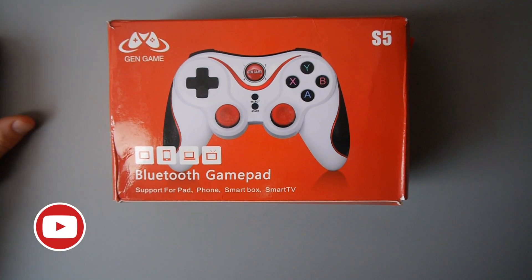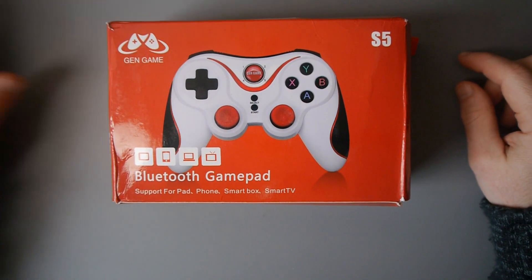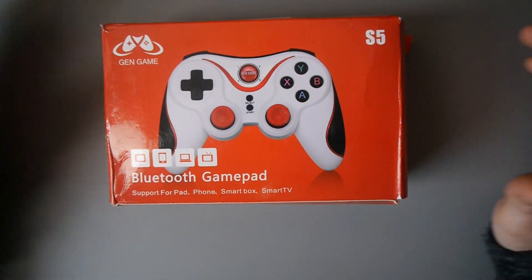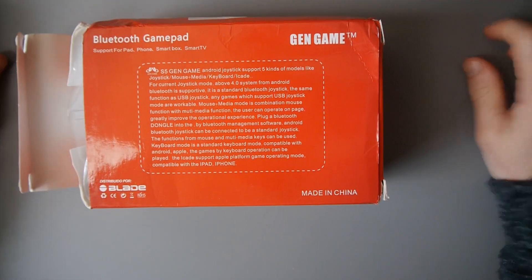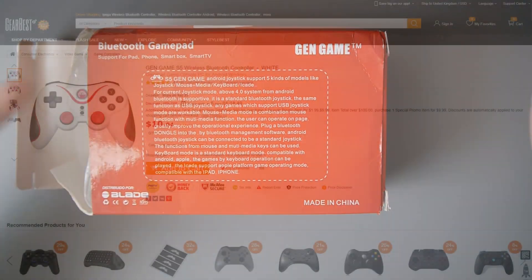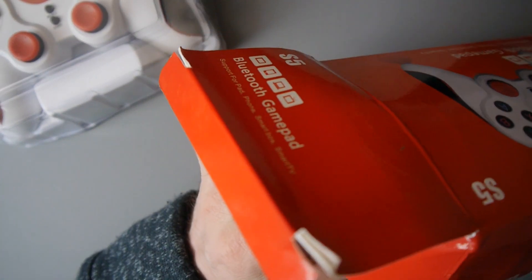Hey everyone, Kevin here. What I'd like to do in this video is show you this gamepad. It's from GENGAME — it's called the GENGAME S5 Bluetooth Gamepad. It works with tablets, phones, smart boxes, smart TVs, and I'm hoping my RetroPie setup. This was sent to me by Gearbest, very kind of them. It retails for about $10. I've got the white version, but there's also a black version available. So it's about $10 free delivery.